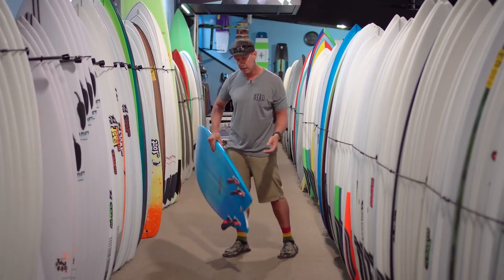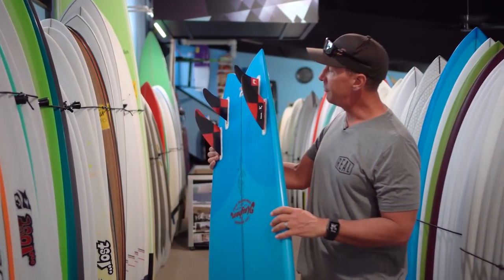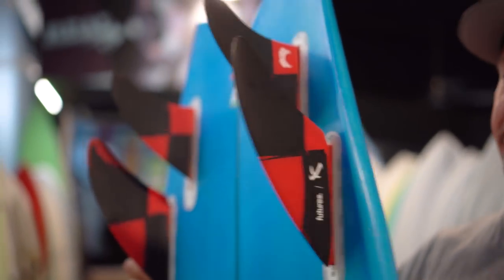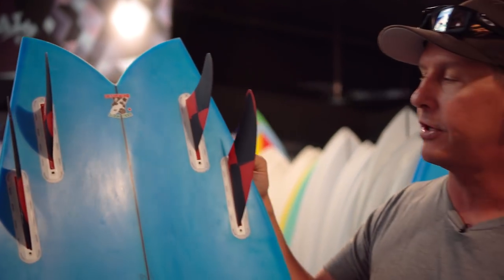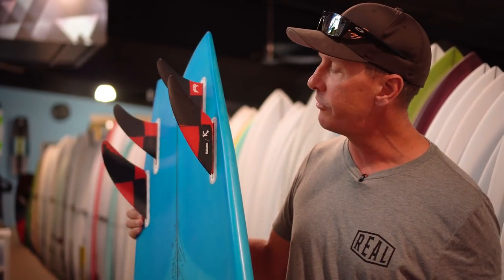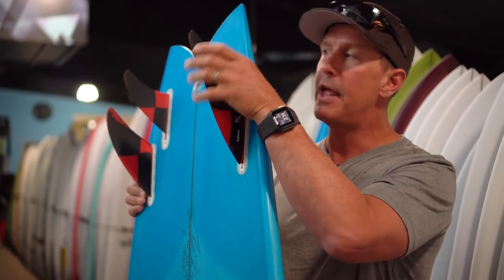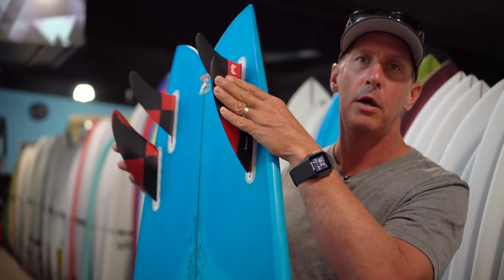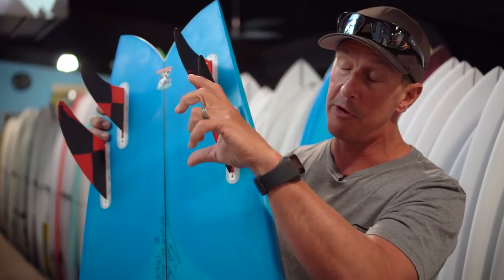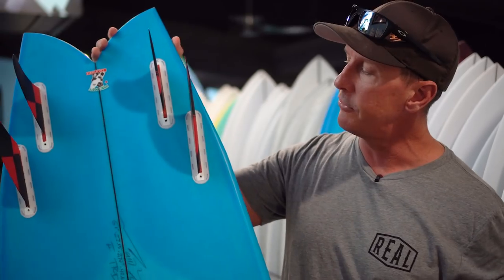Let's talk about the fin setup on this board. I've got Seaworthy Controllers in here, which are made by Futures. This board is always a quad fin setup — there is not even a center box in it, so you cannot ride it as a thruster. It's been designed to ride as a quad. You could ride it with these fins, with standard quad fins, with a Futures T1 and two small quad trailers (twin plus two trailers), or if you have FCS, you could ride it with MR twins in the front and two smaller quad trailers in the back. There are a few different ways to set it up.